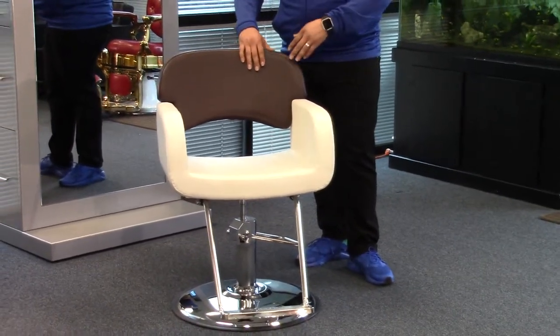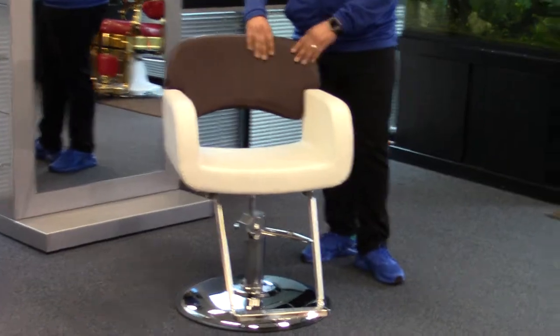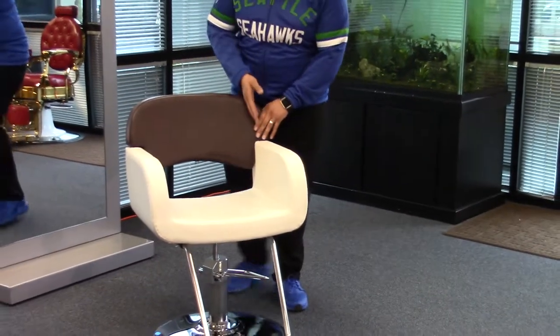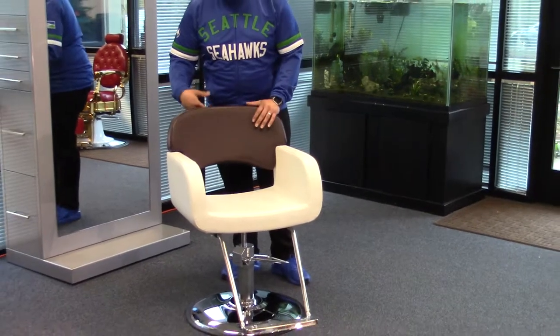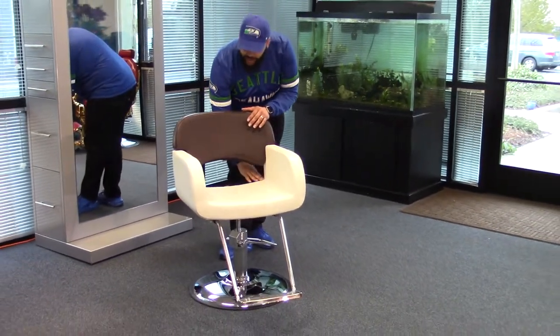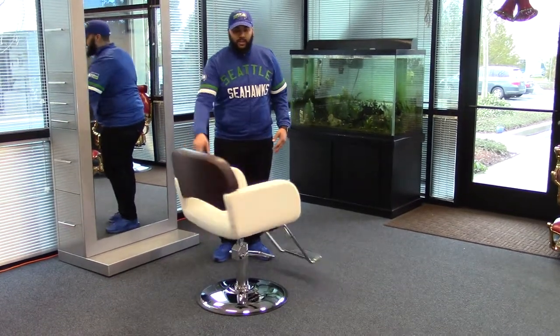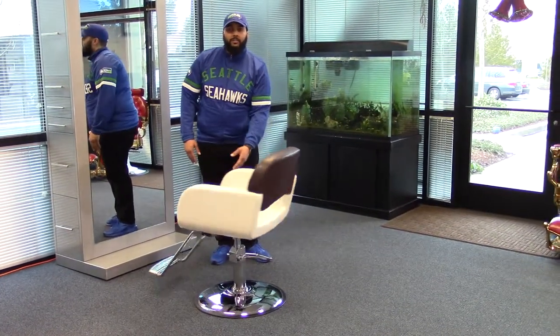Both come with a high density memory foam cushion on the backrest and the seat, providing extra comfort, as well as a curved back. You also have an opening making it easy to clean, and this smooth design would look nice in any salon.